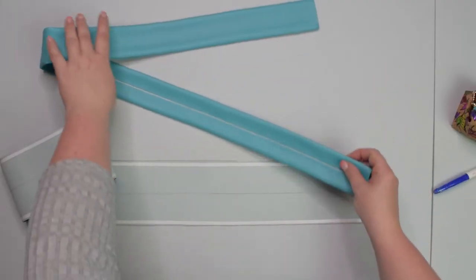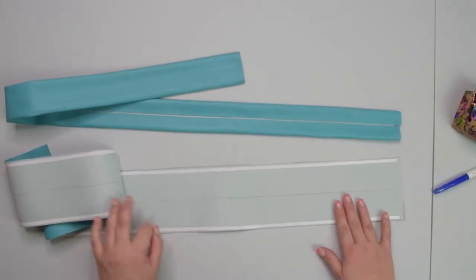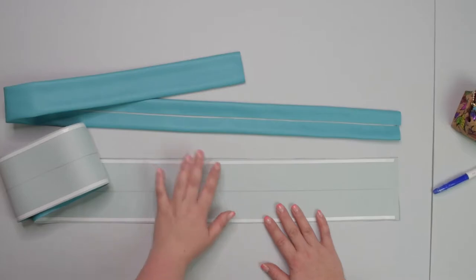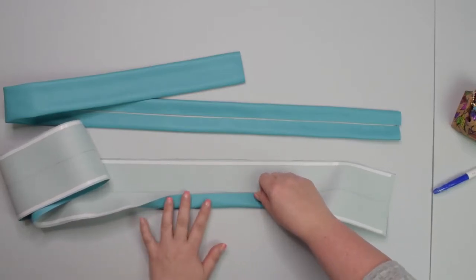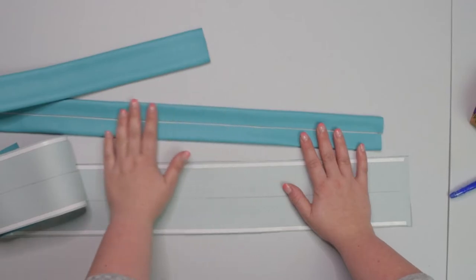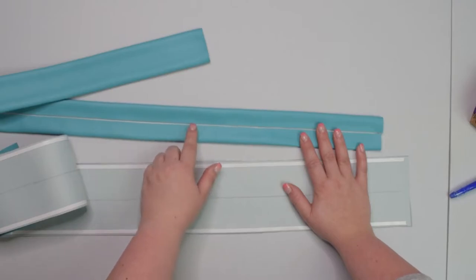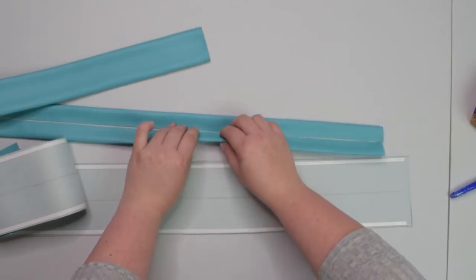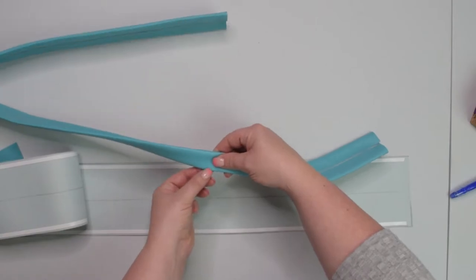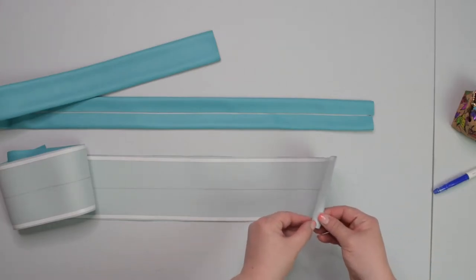Now we're going to work on our adjustable shoulder straps for the mini backpack. Start by drawing a line in the center of your strap. If you cannot press your fabric, apply some double-sided tape on each side, then fold the long edges towards the line in the center. If you're working with faux leather, cork, vinyl, or thick fabric, leave about a two millimeter space between the raw edges so in the next step when you fold the strap in half it's easier and there's less bulk. Fold your edges towards the center.